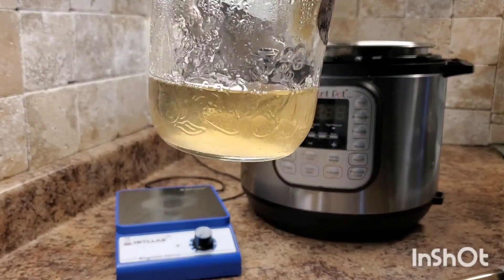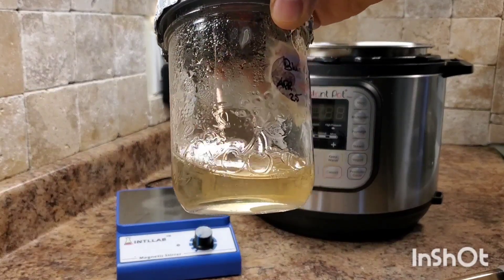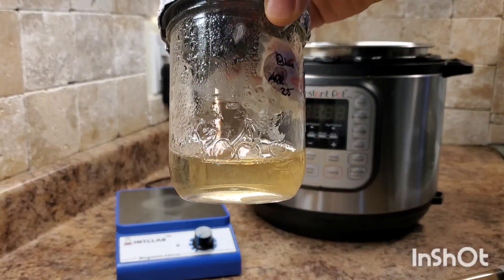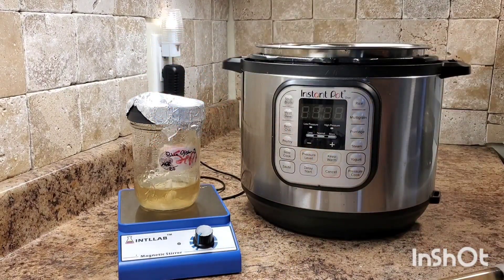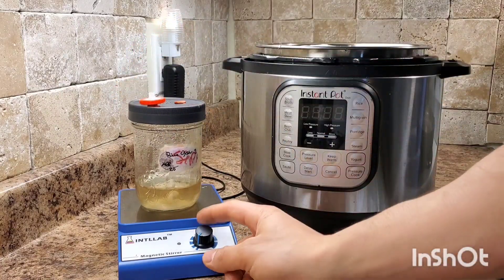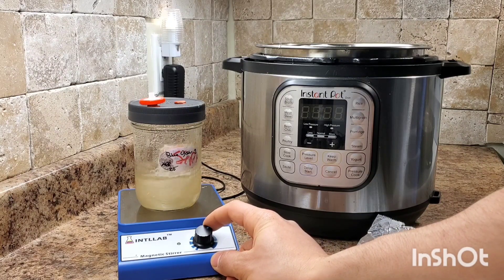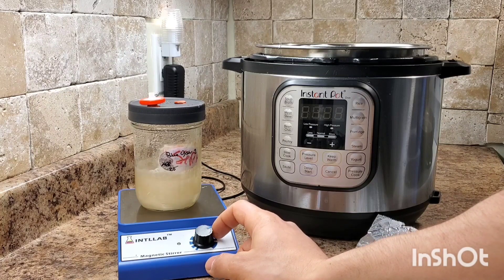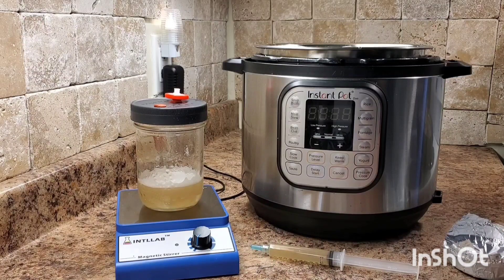I've put a magnetic stir bar in here which is going to make things a lot easier, but you could easily replace that with some broken glass, marbles, or probably a number of different things. Before we inoculate our liquid culture we need to oxygenate it, so we're going to blend everything together and oxygenate the liquid. After that minute, you'll be ready to inoculate with liquid culture or agar.